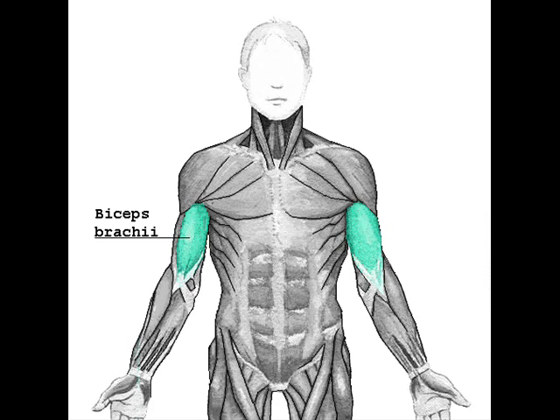Distally, the biceps attaches to — inserts into — the radial tuberosity. Because the ulnar and radial bones can rotate about each other, the biceps can powerfully supinate the forearm. The biceps also connects with the fasciae of the medial side of the forearm via the bicipital aponeurosis.